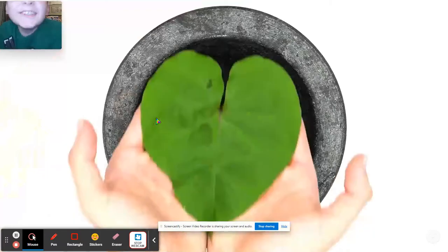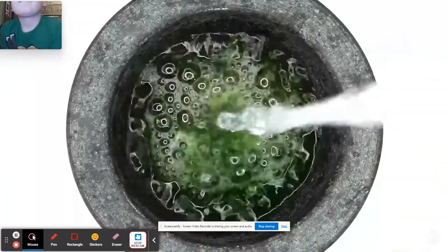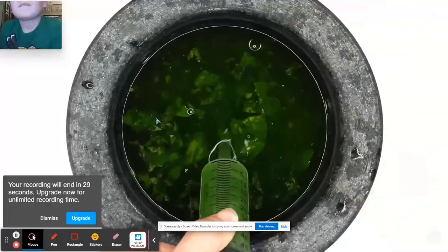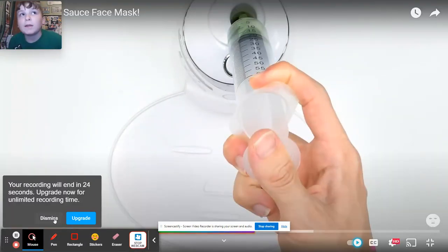Leaf face mask. Inject the leaf in the shape of the heart. I hope there's not ants in here. Bubbles. Suck it up. Inject the leaf. Anyways, I gotta go. Like and subscribe. Bye!